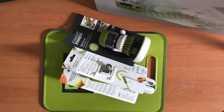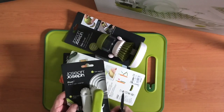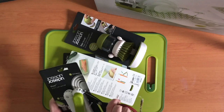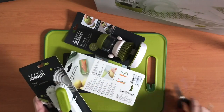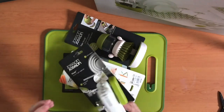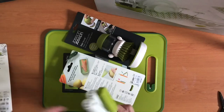Hi everyone, welcome back. It's Deborah and today I'm going to show you what I purchased from Joseph Joseph. I actually got these from DJ's here in Australia, but they are Joseph Joseph products and these are all for the van. I've been doing a bit of online shopping since I haven't been able to get to the shops, and it's been a bit of fun actually.